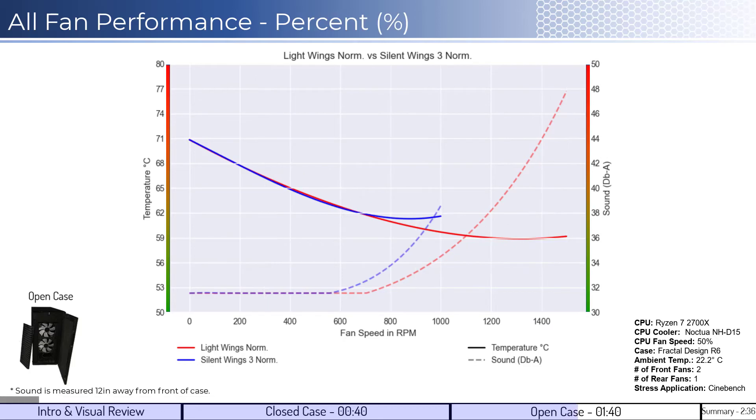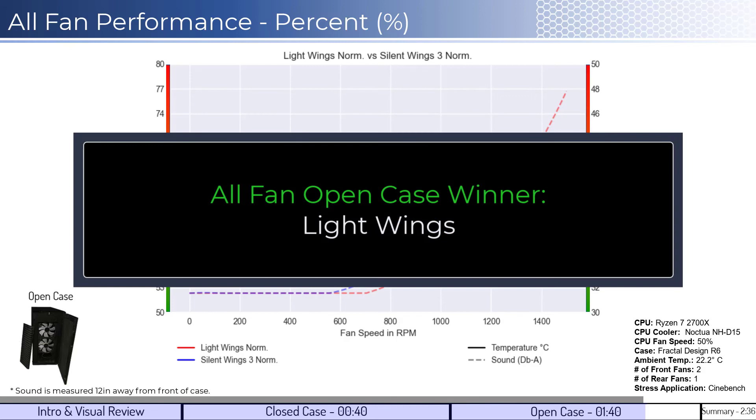When considering performance on an RPM basis, both fans perform similarly up until approximately 800 RPM, where the LightWings fan begins to outperform. Additionally, the LightWings fan is quieter across all RPMs above 600. Overall, the winner for this comparison is going to be the LightWings fan, providing overall better cooling performance relative to sound.